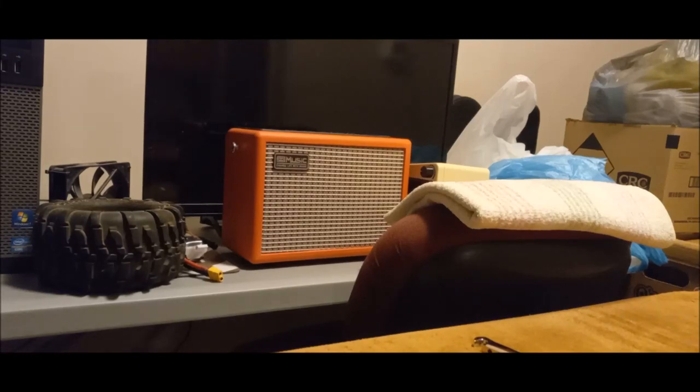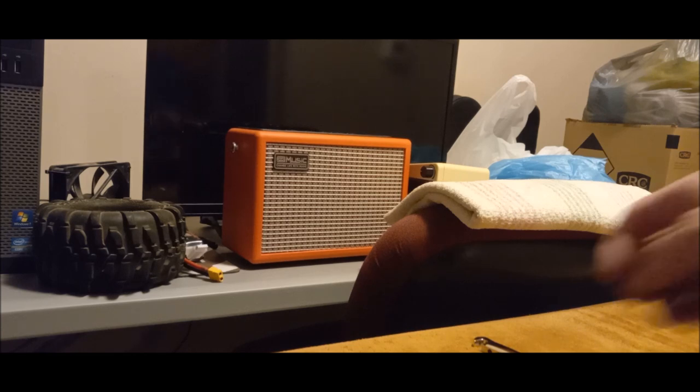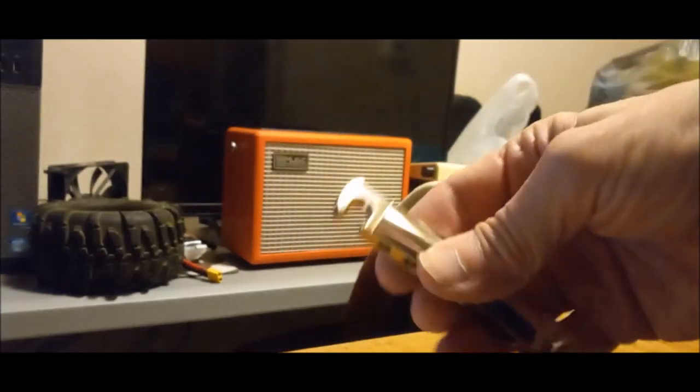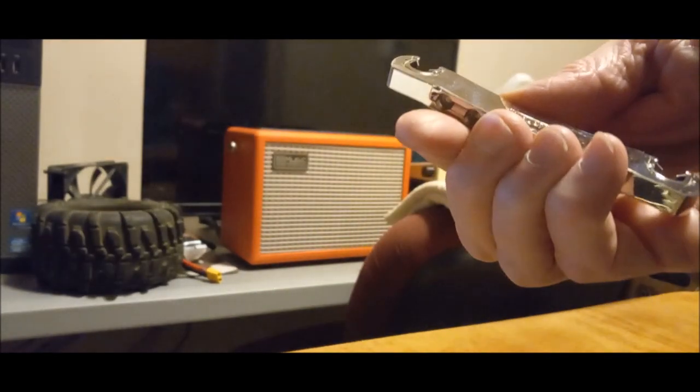Hey guys, this is Birdman316 here. We're gonna do a quick tabletop - not a review, but a 'let me show you this stuff.' This is the Epiphone stuff that came in.